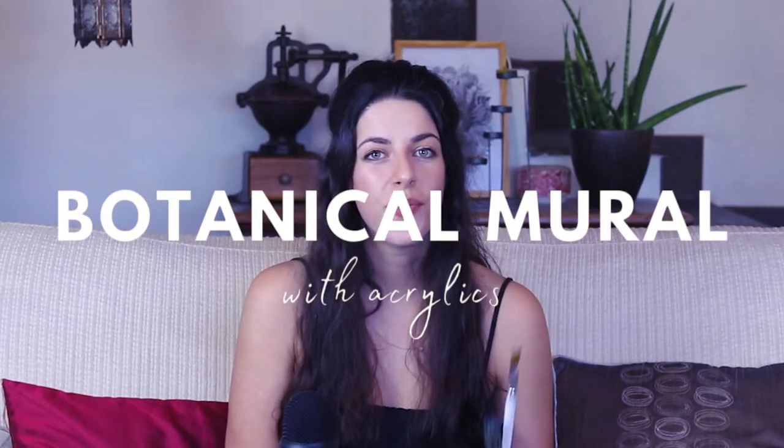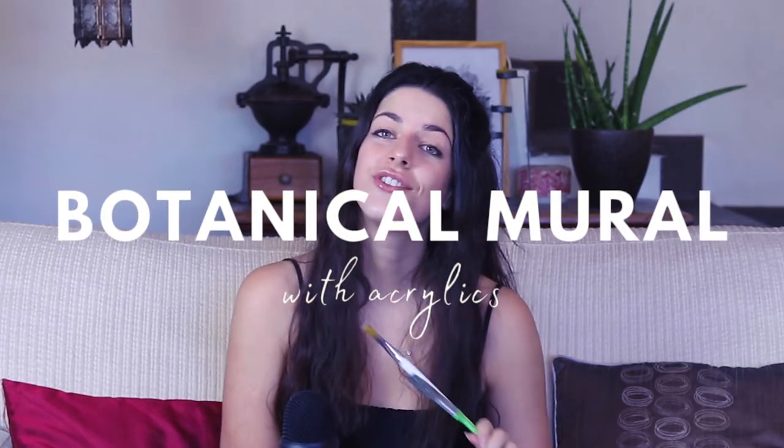Hello everyone! Today I have a special tutorial for you. We are painting a botanical mural with acrylics today, and I'm gonna show you the whole process step by step. A little disclaimer: this is going to be an indoor mural, so if you're thinking about doing a mural outside, this is not a tutorial for you because you're gonna need a whole different set of paints. This is just for an indoor wall.